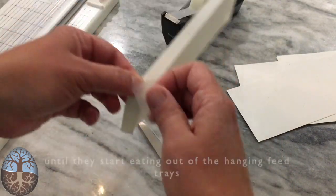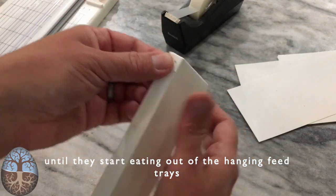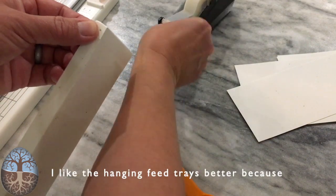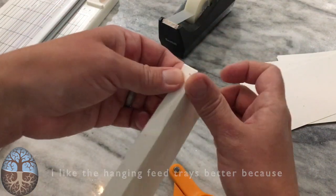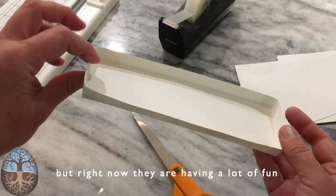This works as a disposable feed tray until they start eating out of the hanging trays. I like the hanging feed trays better because they don't waste as much, but right now the chicks are having a lot of fun pecking around in these.